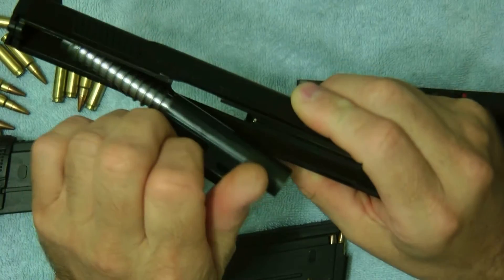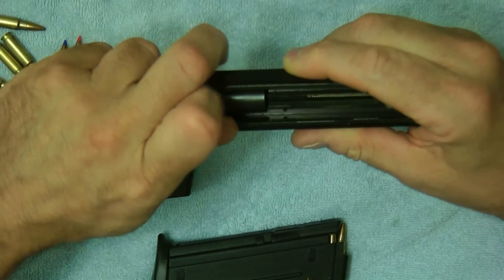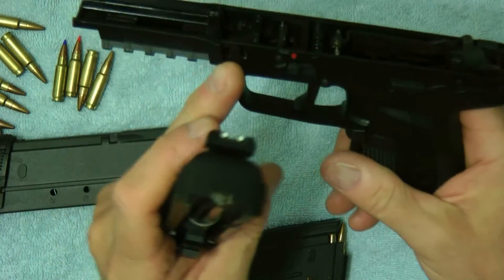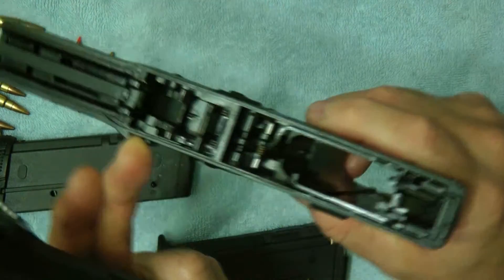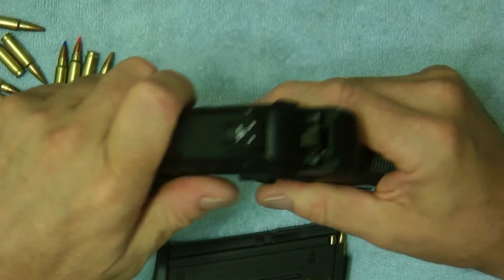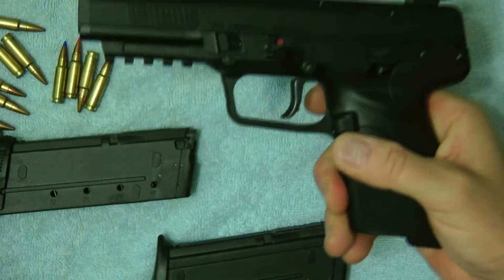It's a one-piece slide and it's pretty easy to put back together. When you are putting it back together, make sure this part here is all the way open, just lay it in like this, go back, and then it'll be together.